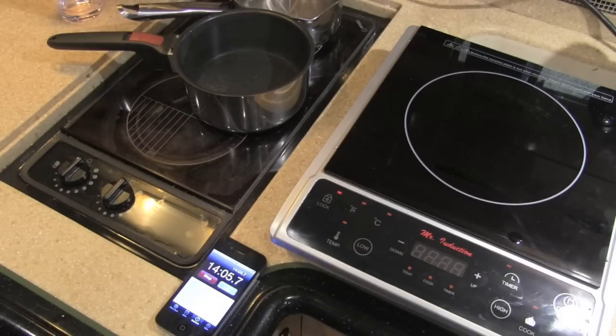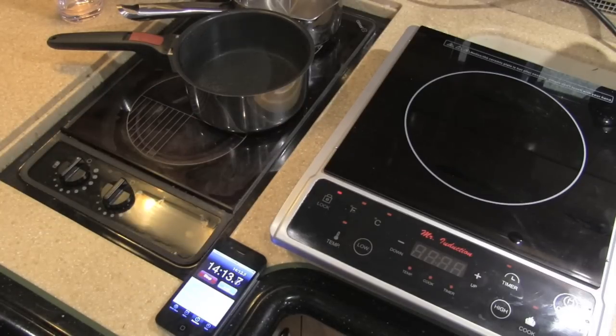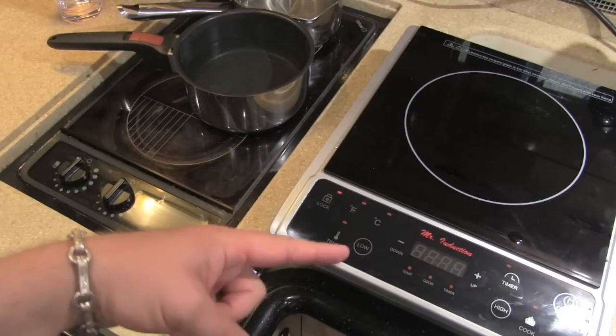That's the end of our boil off between the Mr. Induction — 1300 watts, remember you can get inductions up to about 1800 watts that still plug into 120 volt; if you do 240 volt you can go even higher — and the Princess from Ceran, which came standard in this bus and is what you find in many high-end motor coaches. That's why in my next vehicle, I'll have the induction.